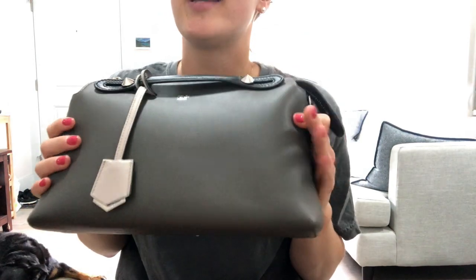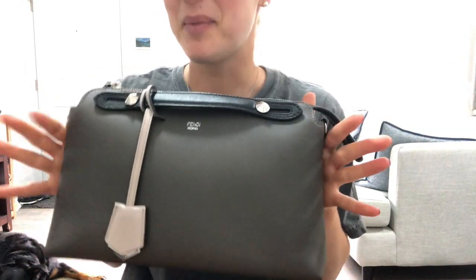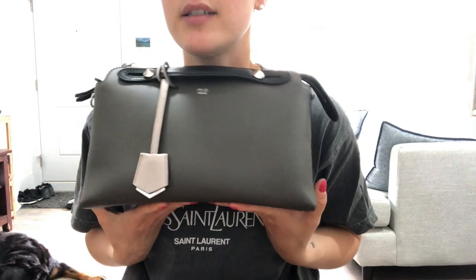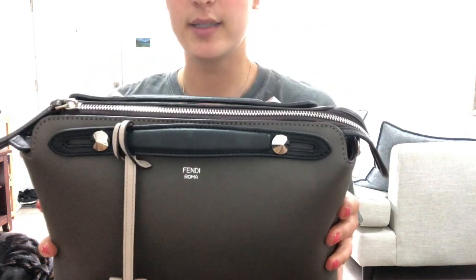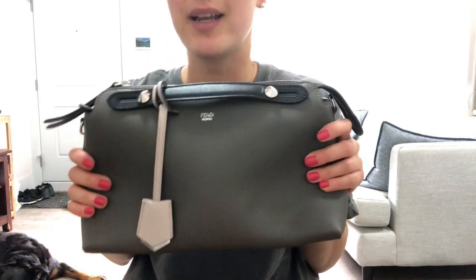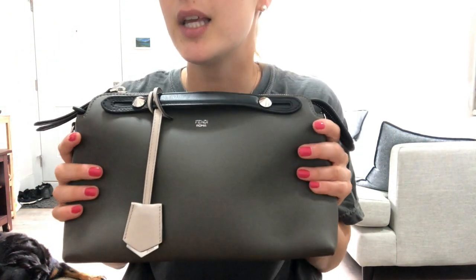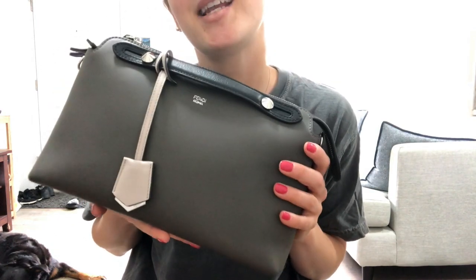I'd really rate this bag a 10 out of 10 as a side bag. I think I'll definitely be purchasing another one, more of a mini as a statement piece, because I just really love this bag. I think it's a great choice for a designer bag if you want to purchase something in that price range — I give this bag 10 out of 10.